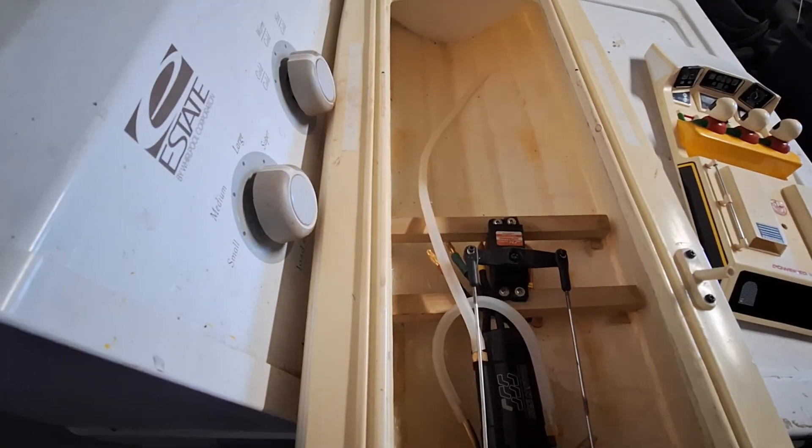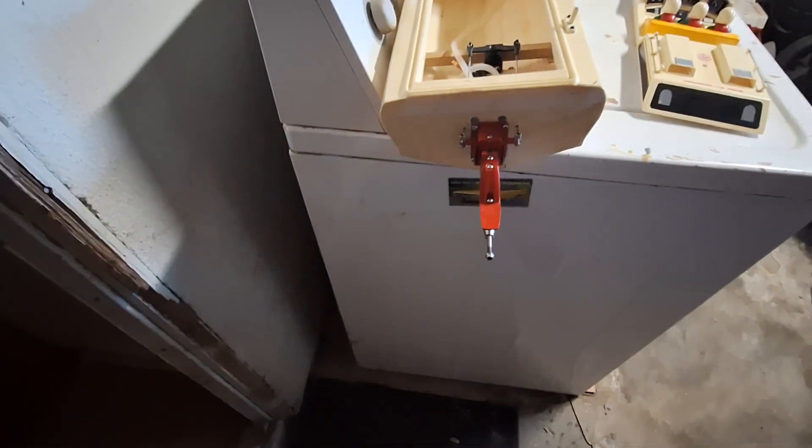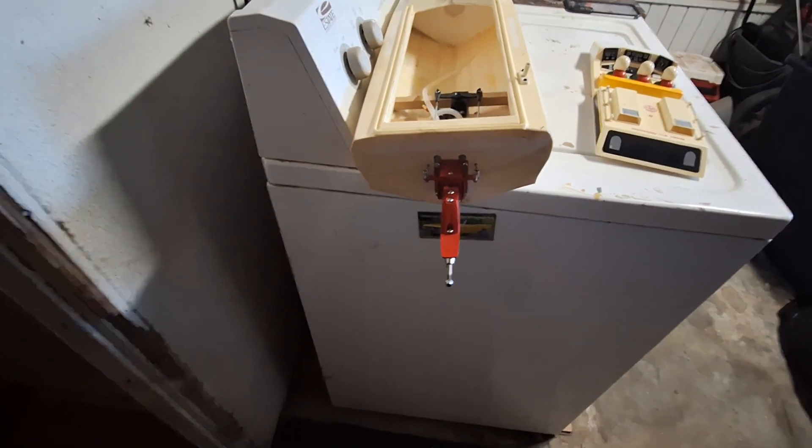Got the servo mounted, getting the water lines run. I don't like seeing water lines run out the back of the hull if I have to from the anywhere pickup outside.